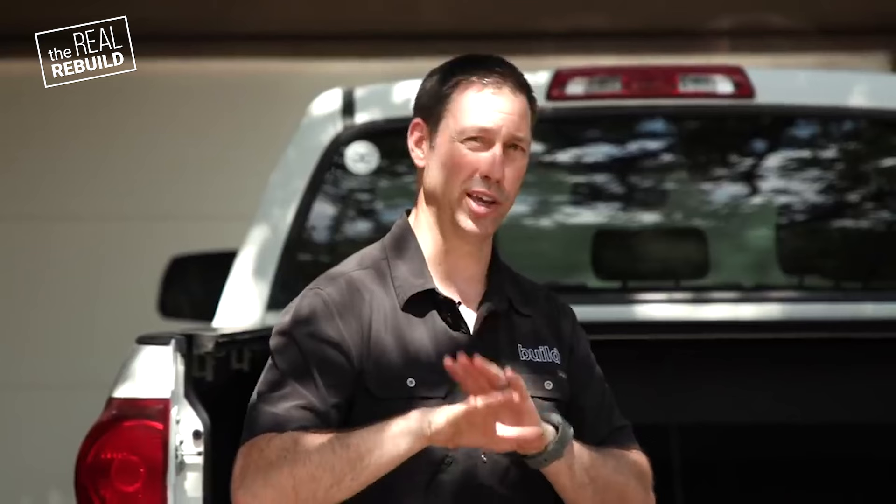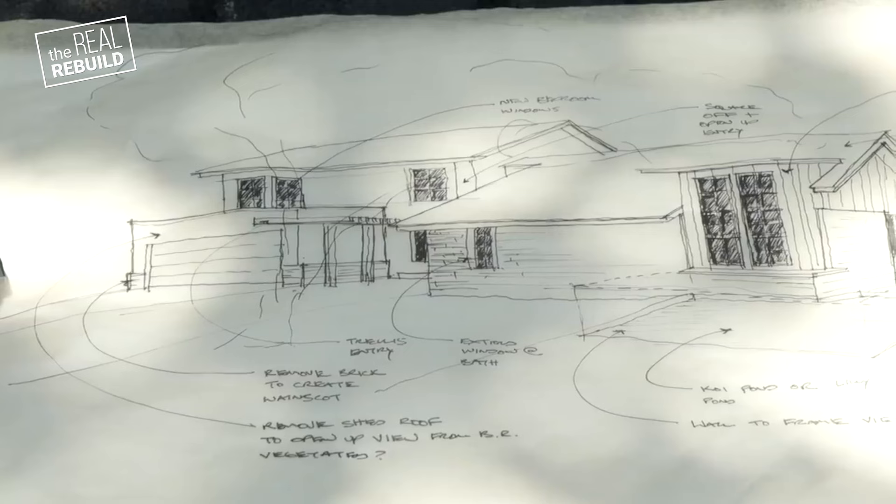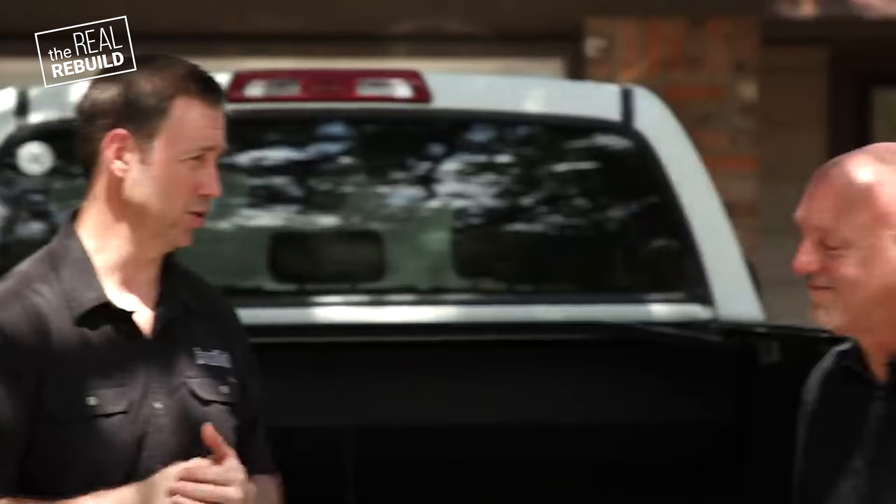I also don't like upturned eaves — I want to see a little bit of pitch. With just that small amount of direction, Kit went back to the drawing board. We met about a week later and he walked me through the new plan on the computer. What's the direction we're at now?